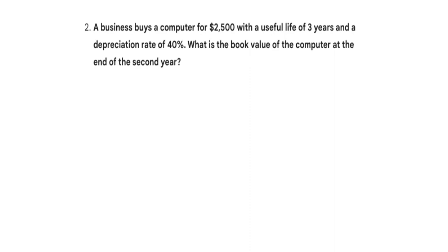Another reducing balance method exercise for depreciation. A business buys a computer for 2,500 with a useful life of three years and a depreciation rate of 40%. What is the book value of the computer at the end of the second year?